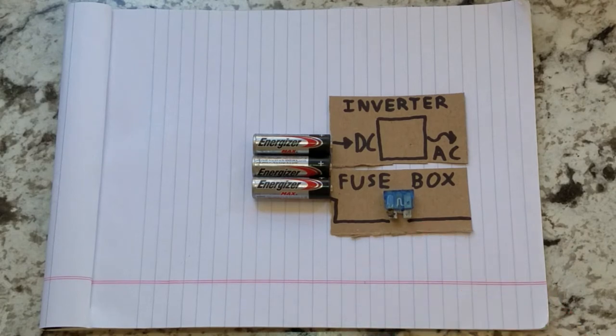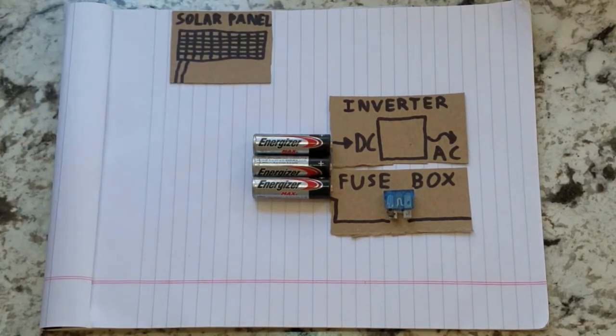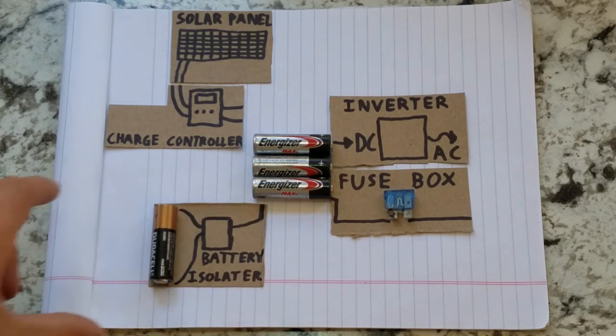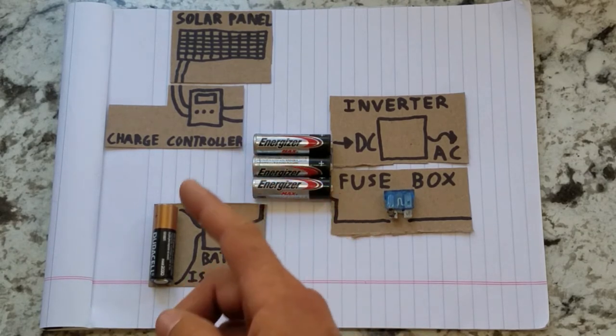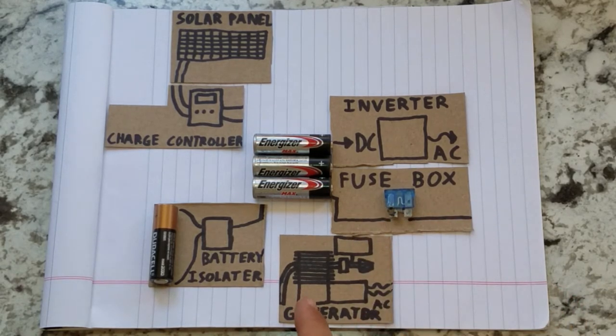That takes care of your output, but what about your input? You've got all sorts of options; I'm only going to cover three here. One, you have solar panels, which require a charge controller to power your battery bank. Another option, particularly good in vehicles, is a battery isolator, which charges your house battery bank off of your vehicle battery. And the last option is a generator — an engine that runs an electricity generator and puts out AC power.